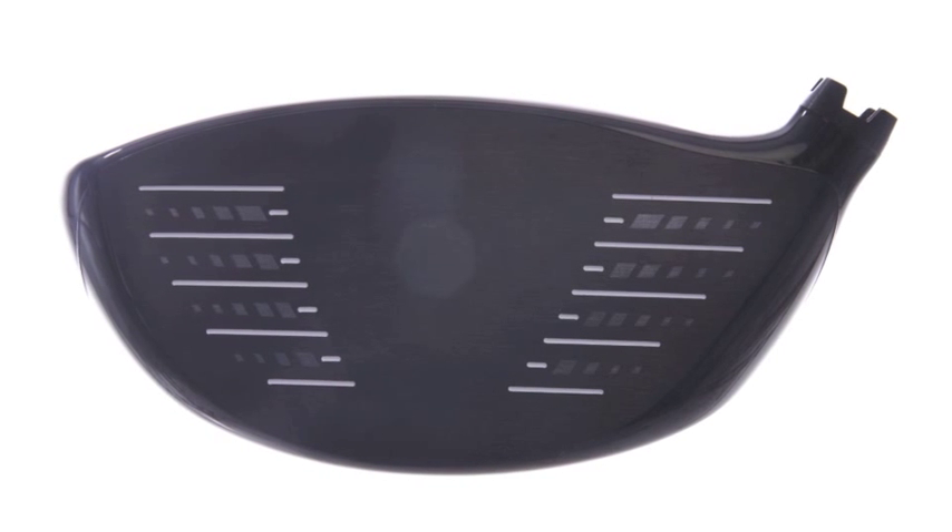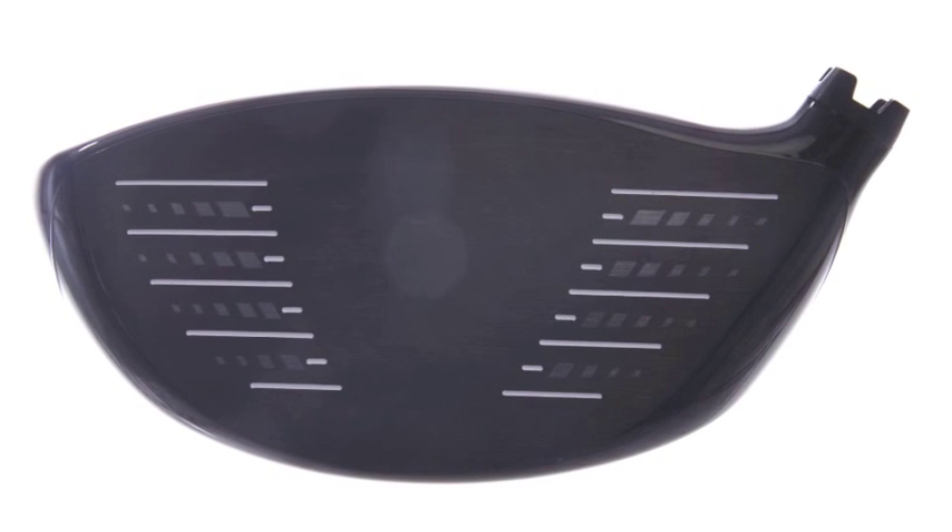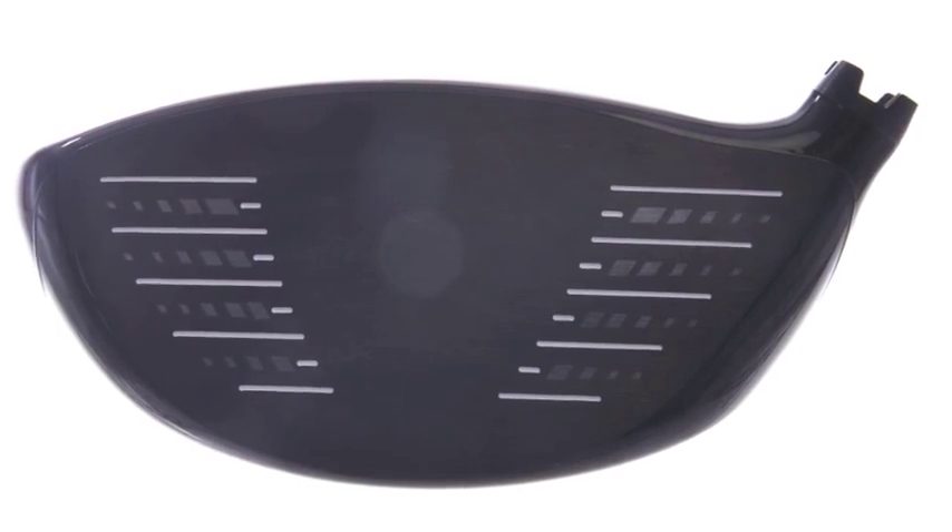The 913 D3 driver is a big improvement over the prior generation. We changed the face to a forged face insert, which gave us more forgiveness and ball speed across the entire face area. It gained about 11 percent of ball speed increase.